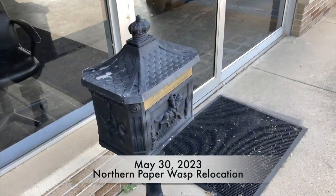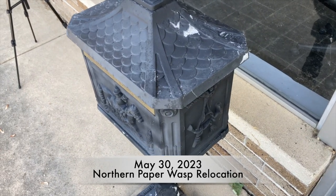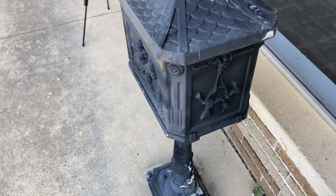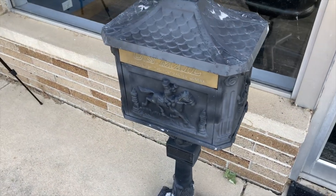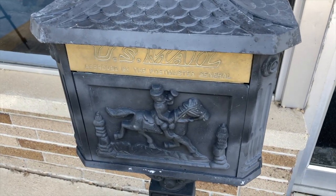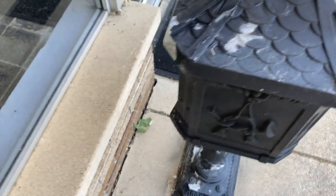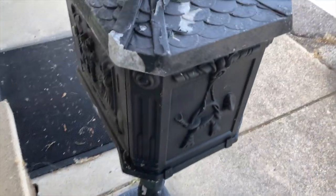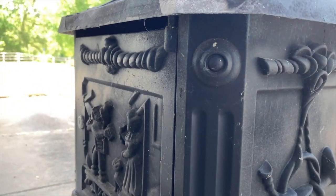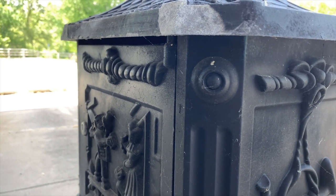May 30th, 2023. We were called to a local business today to help remove a wasp nest from their mailbox right outside their door. They don't want their people getting stung. From what they describe, it sounds like a Polistes fuscatus or possibly Polistes metricus — they're seeing a large brownish, maroonish wasp, and that's generally going to be one of our beneficial natives.